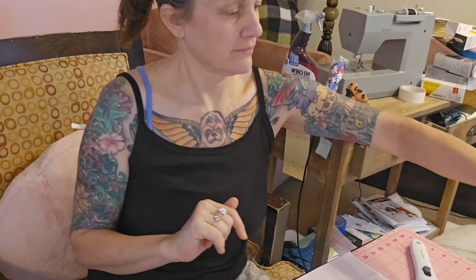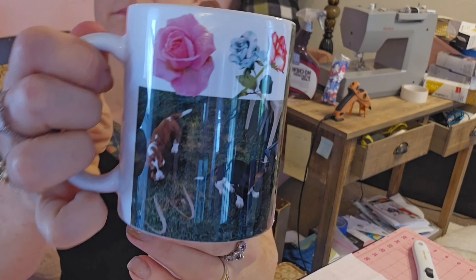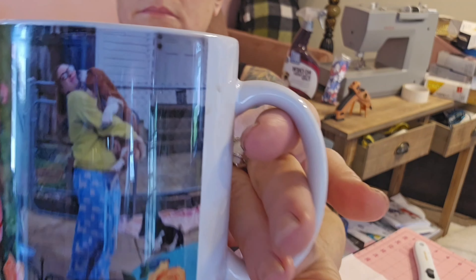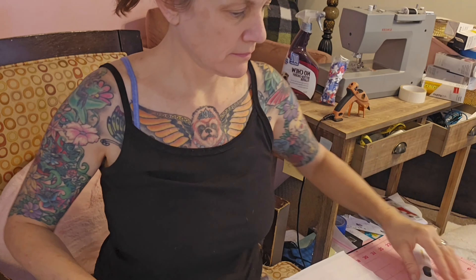Hi there! Before anything, I need to show you my brand new coffee mug that I made with my Bassin Hound puppies on it. My daughter's holding one of the puppies.